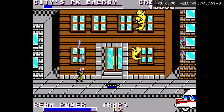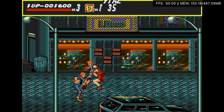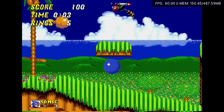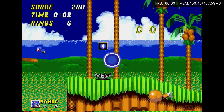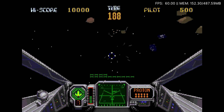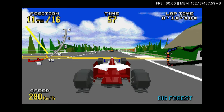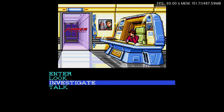Master System. Mega Drive. The 32X. Sega CD.